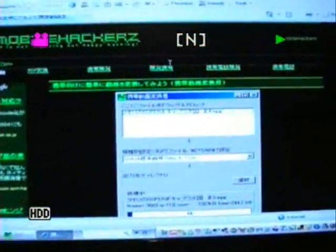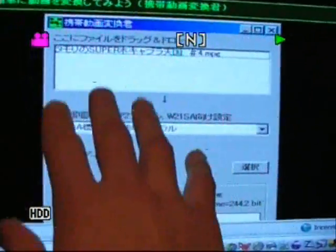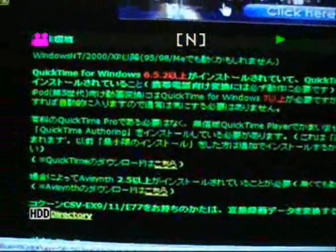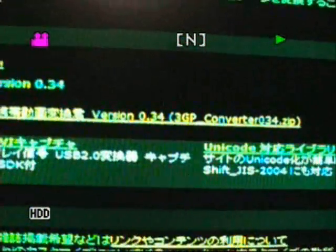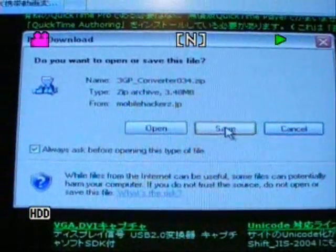You're going to have to trust me on this one. This is the converter that you're going to need to download. If you scroll down the page just a little bit, you'll see it says: 200512 version 0.434 3GP converter tool. Click on that and save it to your desktop.